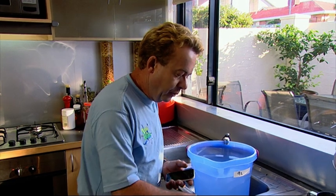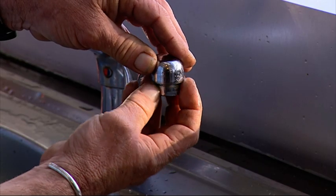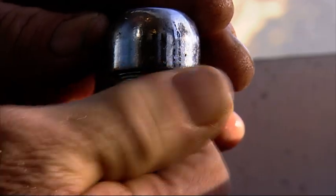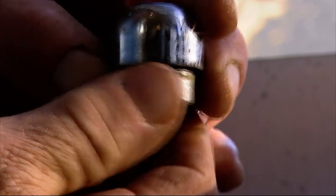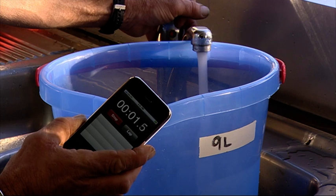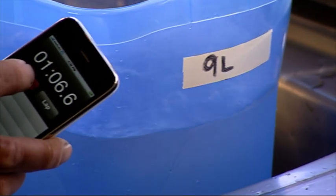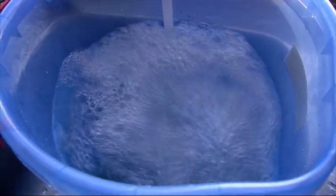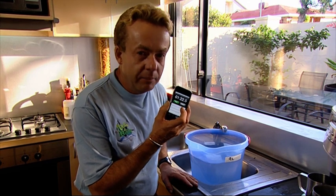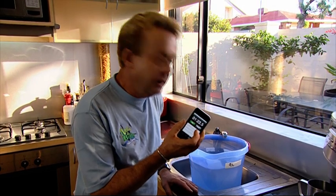So now we're going to add the pressure reduction washer and see what it brings it down to. That's a 50 percent reduction in flow rate, and it's still a manageable, workable flow — in fact it doesn't splash around anymore.